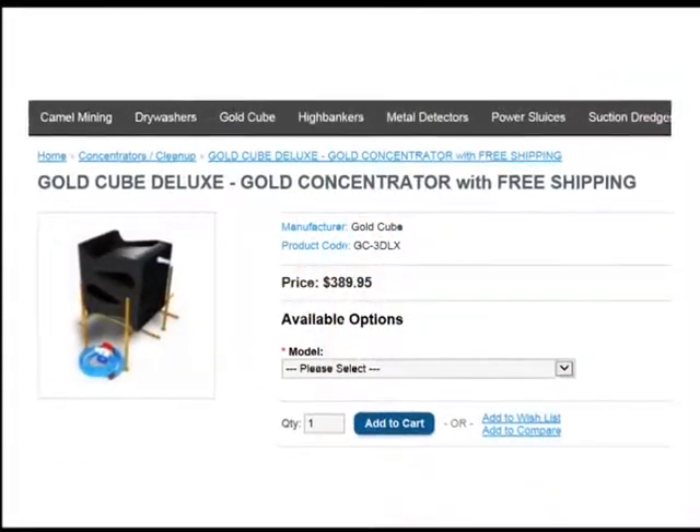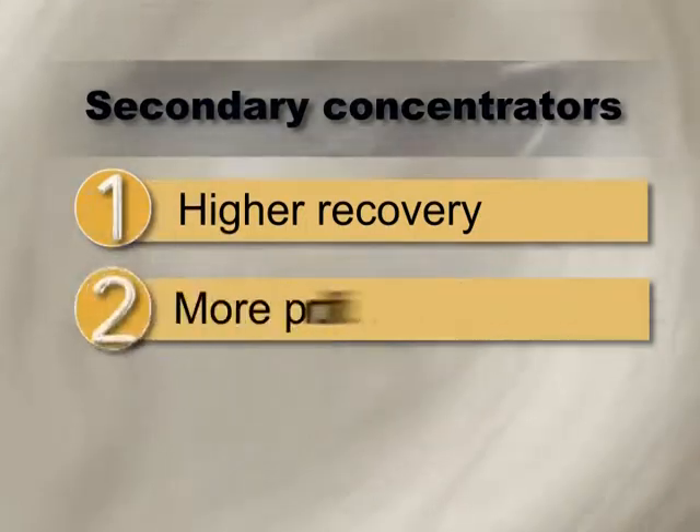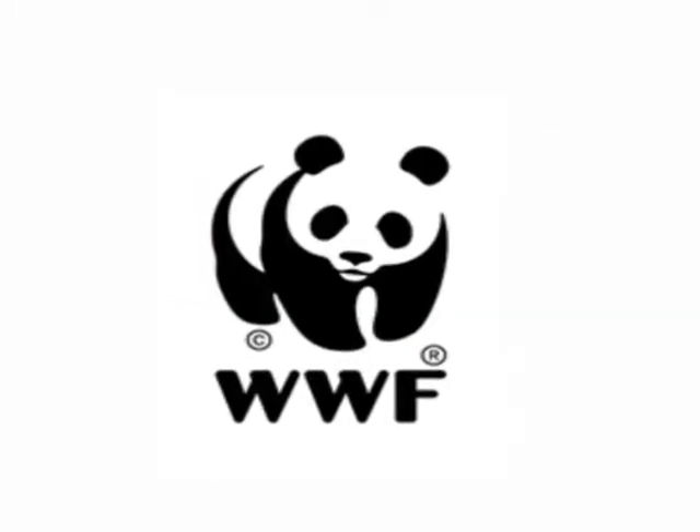Find out more about secondary concentrators today — for higher recovery, more profit and less risk to health and environment. A message from the Guyana Geology and Mines Commission, in collaboration with the World Wildlife Fund.